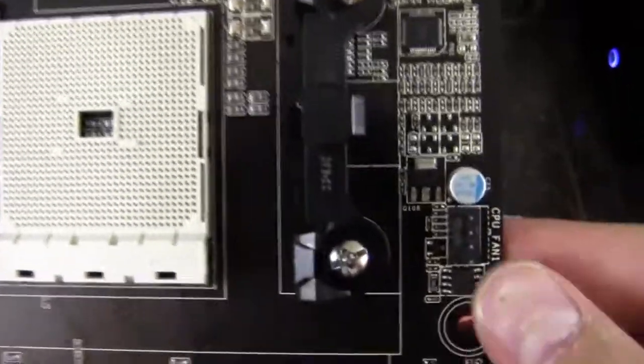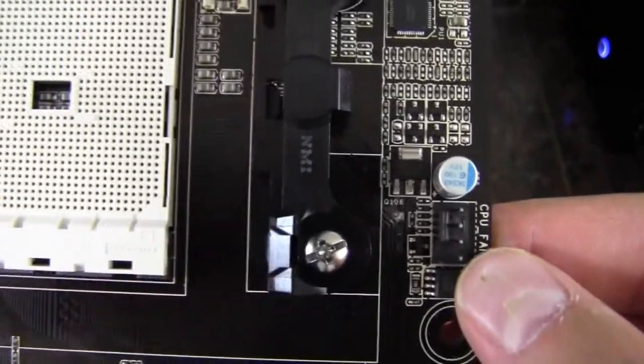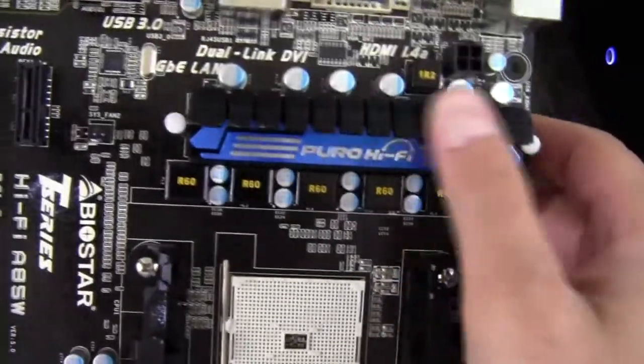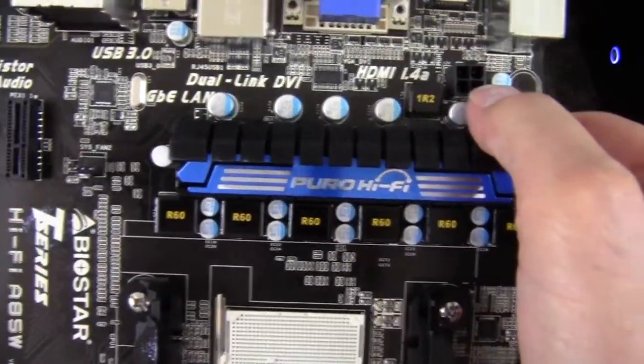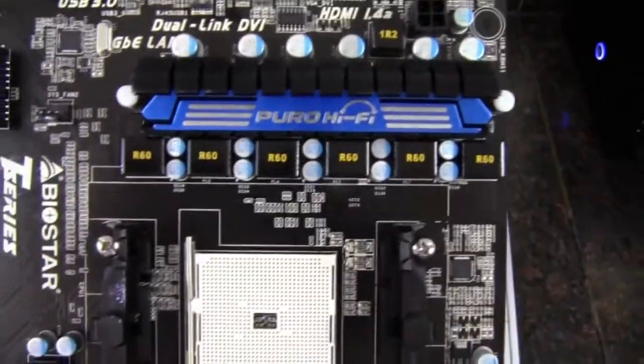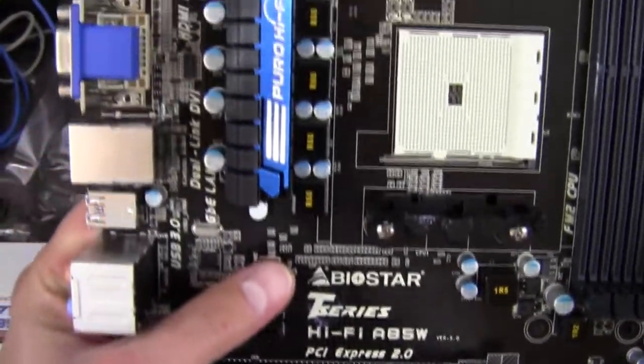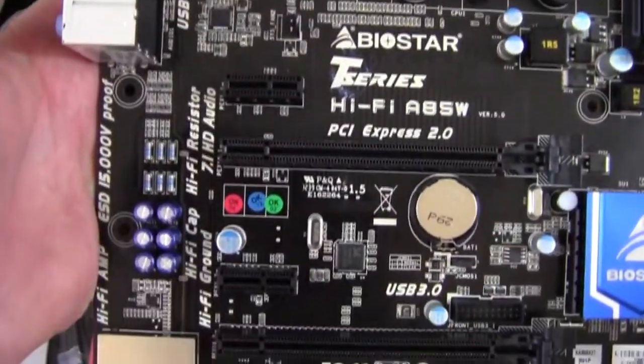We have a four-pin CPU fan header here. We've got our CPU socket and a nice heatsink over the power delivery. There's the four-pin power connector for the CPU. There's also a three-pin fan header on the other side, and that rounds out the fan headers.